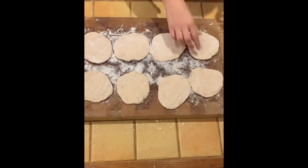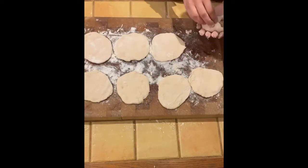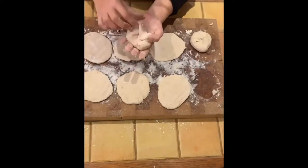Now that the balls are all flattened, we're going to put the filling in the middle. You add a spoon of filling in the middle of each piece and wrap them up.